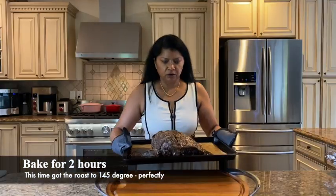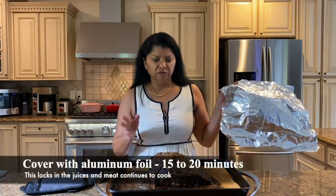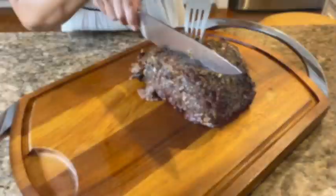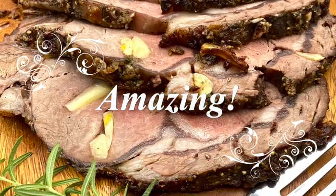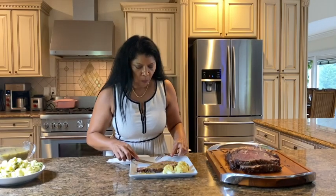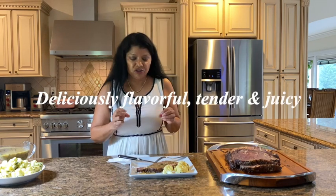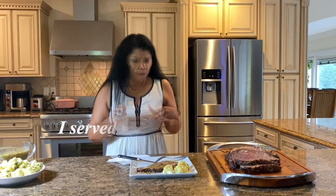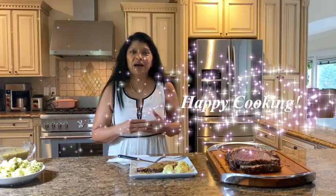Look at how beautiful this is! I'm going to tent this loosely with foil and allow it to sit for 15 to 20 minutes — my favorite moment of cooking. The flavor is super delicious, very tender and juicy. I do hope you'll take some time to make this recipe and enjoy it as much as we do around here. Until next time, happy cooking!